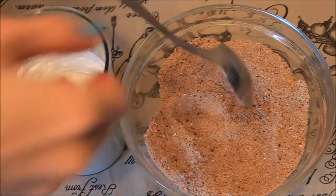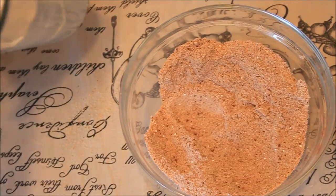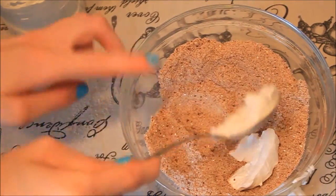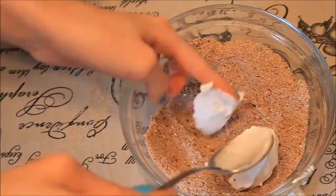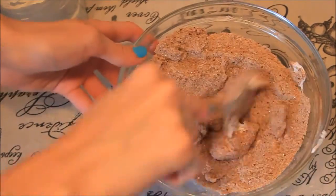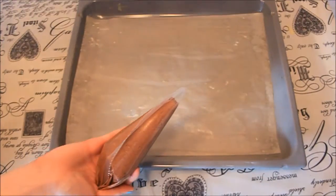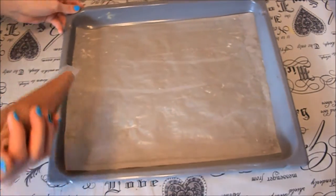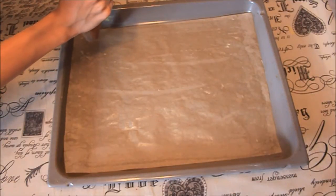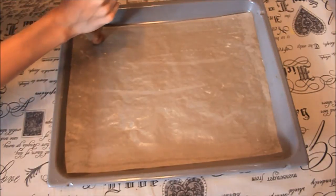Now we're going to mix it with our dry ingredients until there is no flour left. Fill the piping bag and we're going to put them on the baking sheet and let them rest about 15 to 30 minutes.